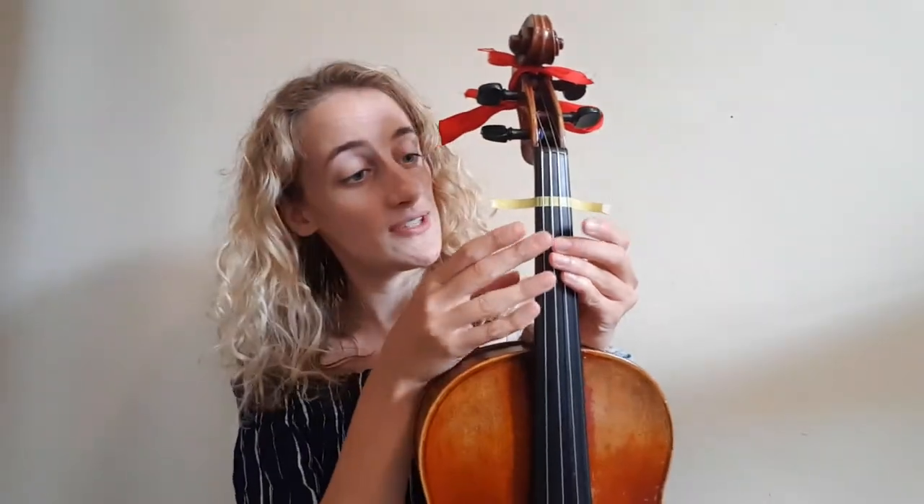Once you've got your tape in the right place you can stick it down around the back of your instrument. You can trim it with scissors to make sure that it fits correctly.